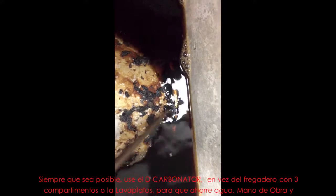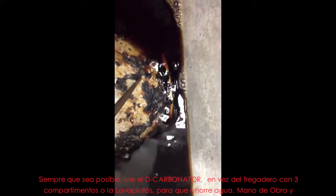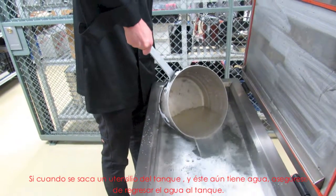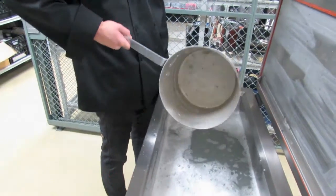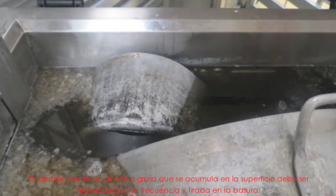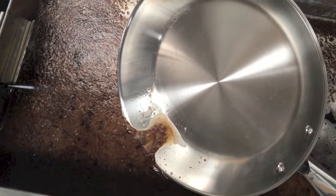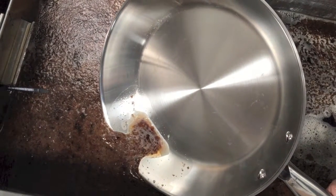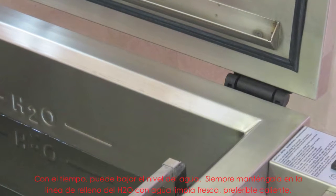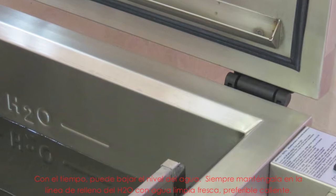Wherever possible, rather use the decarbonator than the three compartment sink or dish machine to save water, labor and chemicals. If an item has water in it when removed from the tank, be sure to pour the water back into the tank. Any fat, oil or grease that accumulates on the surface should be collected regularly and thrown into the trash. The water level may drop over time — always maintain the level at the H2O fill line with fresh clean water, preferably hot water.